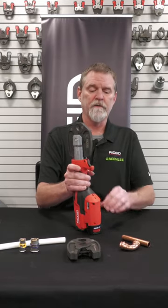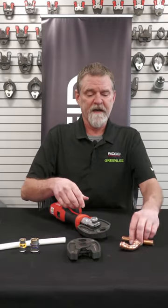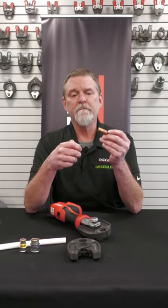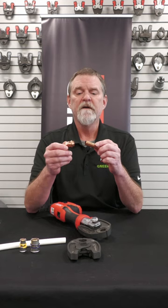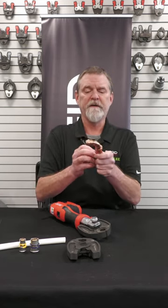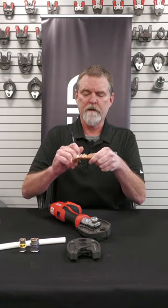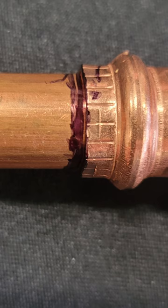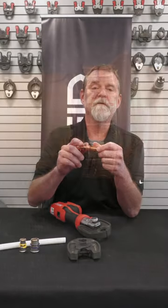When you're going to use this tool and do the copper Pro Press, you want to make sure that you mark the insertion depth on the fitting itself. Push the fitting all the way down, and then with a Sharpie, mark that insertion depth gauge. You want to make sure it's marked — it's required for it to be marked.